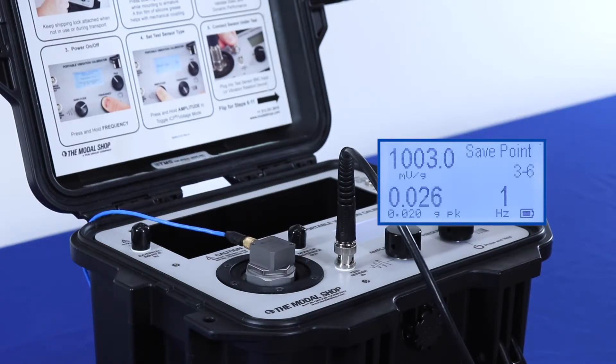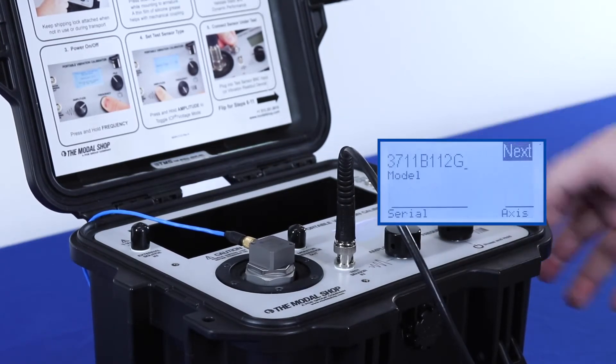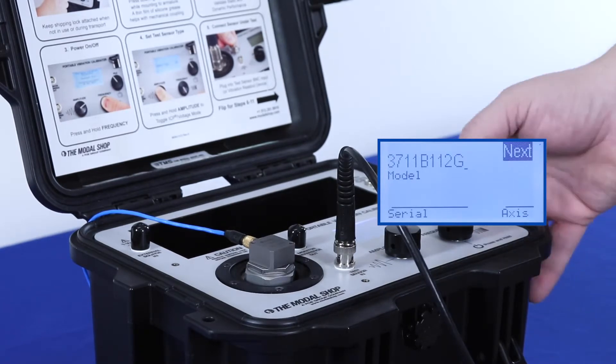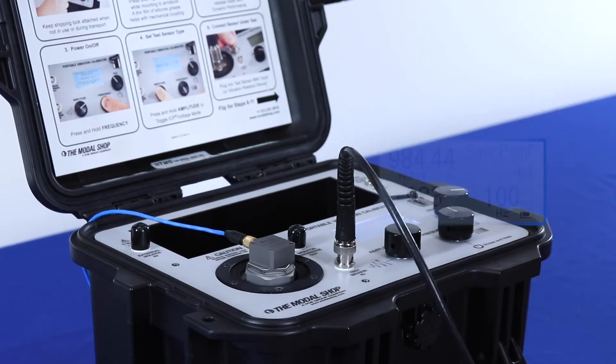Although you can see that the measurement is pretty good — at 1,001 millivolts per G, or exactly 1,000 millivolts per G. And that completes our calibration. All of our test points passed. Data is now saved to the memory of the calibrator, and we can create our calibration certificate in Microsoft Excel.